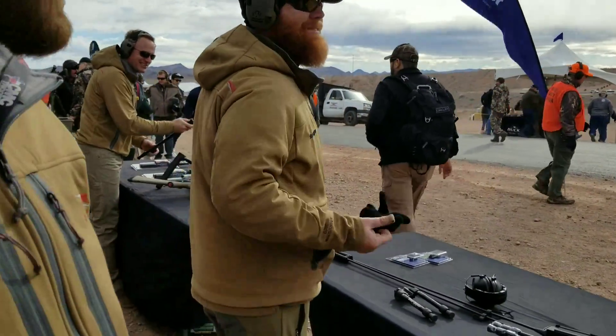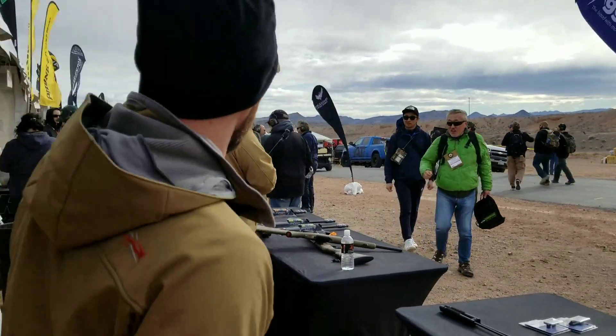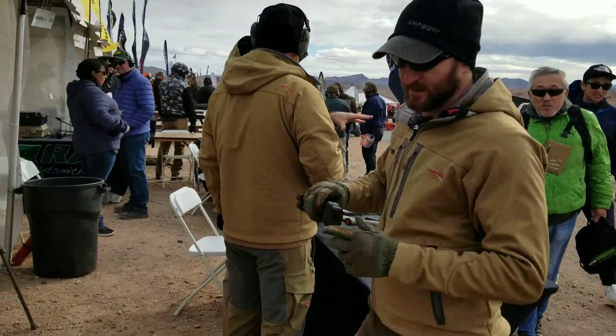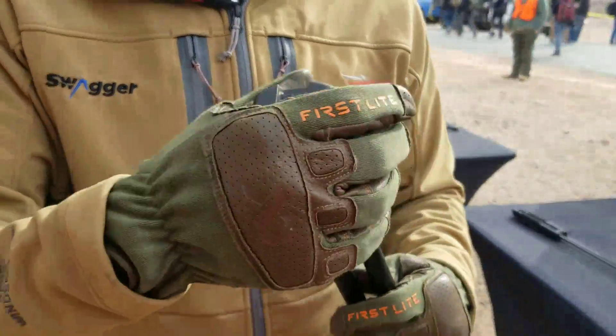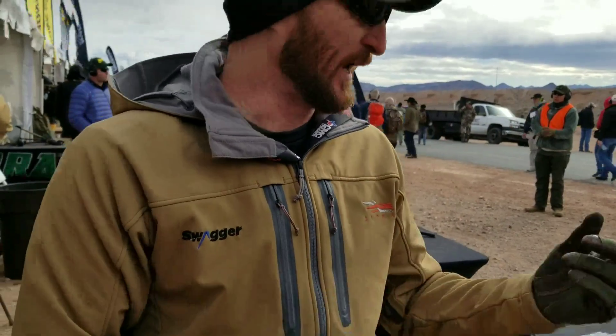Another new product being demoed here is the Quick Detach model. We wanted to be able to get it on a shotgun, a crossbow, and different platforms. It fits on a Picatinny rail, and we'll also have a standard rifle adapter — a small adapter that goes on your sling swivel stud with a little pic rail. We'll also have one that goes on the front of the magazine for the shotgun.